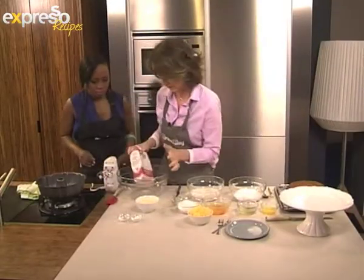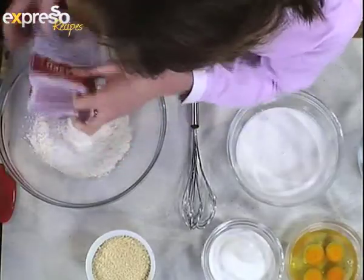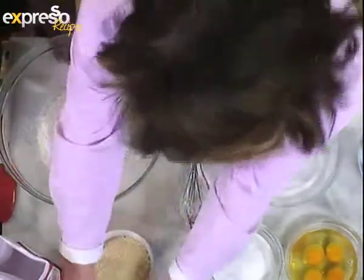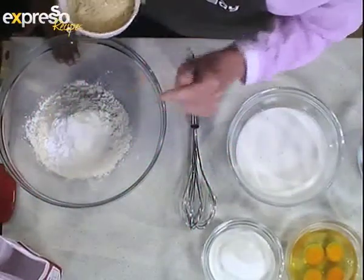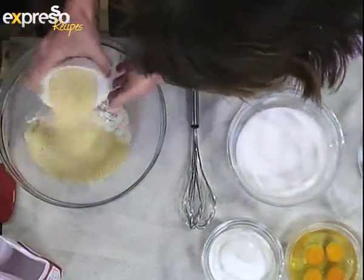So first of all, dry ingredients: a little bit of baking powder, salt — just a pinch — and then we're going to put in the ground almonds.